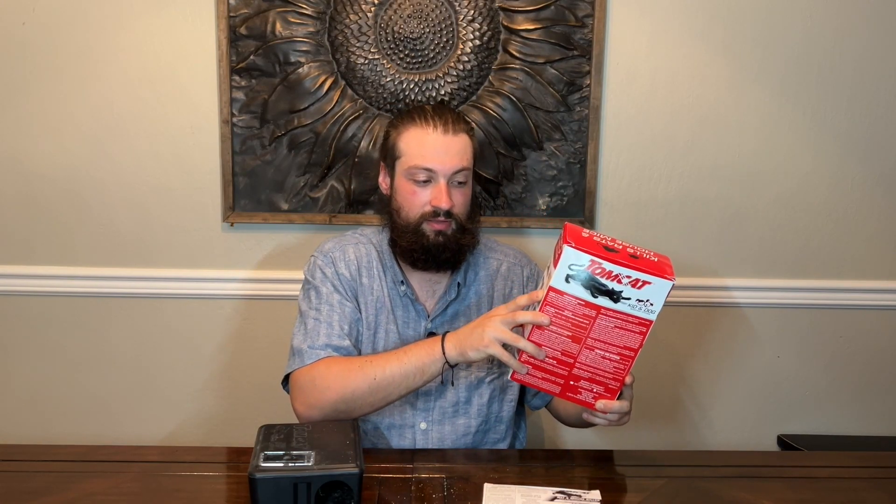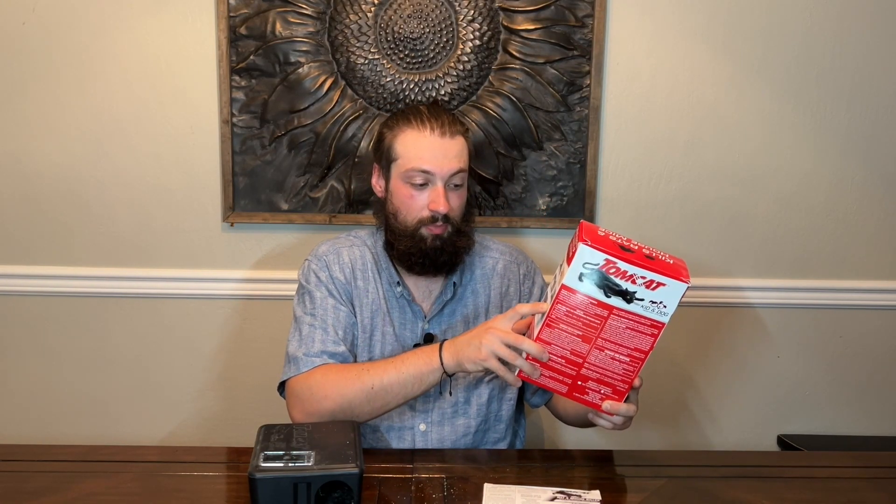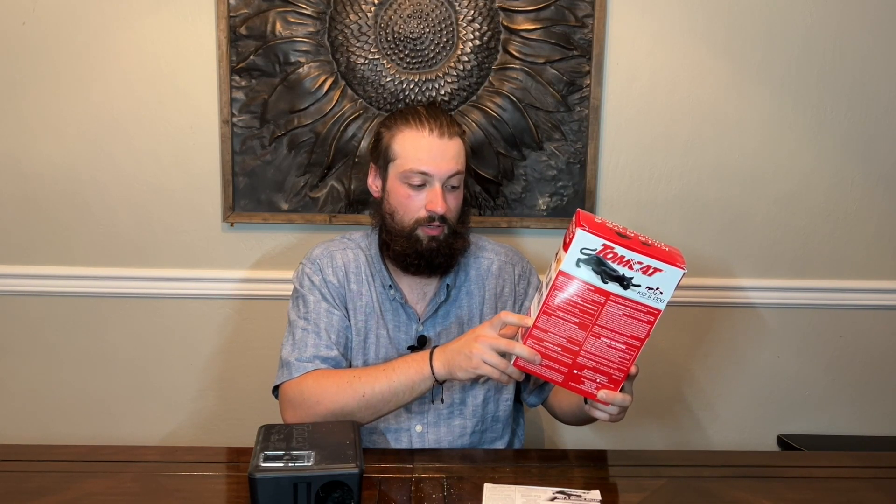Common areas where you can use this, as it says on the side of the box: behind appliances, corners of the house, basements, garages, attics, and exterior areas of the home — the possibilities are really endless. I have mine outside in the backyard near the side of my house, and one just inside my garage door where there's a small opening that needs to be repaired.